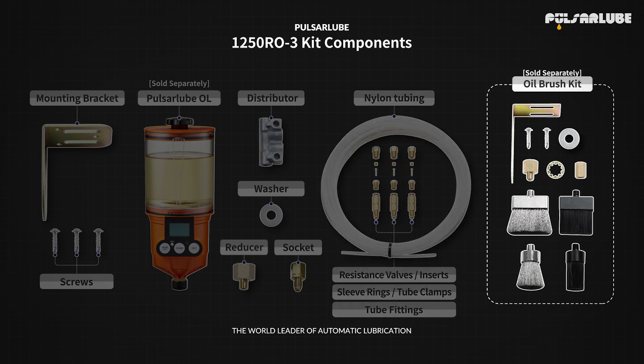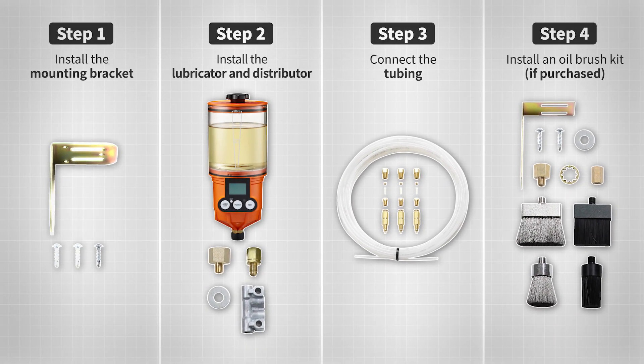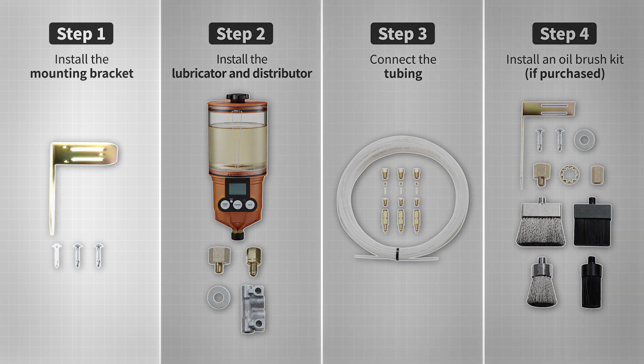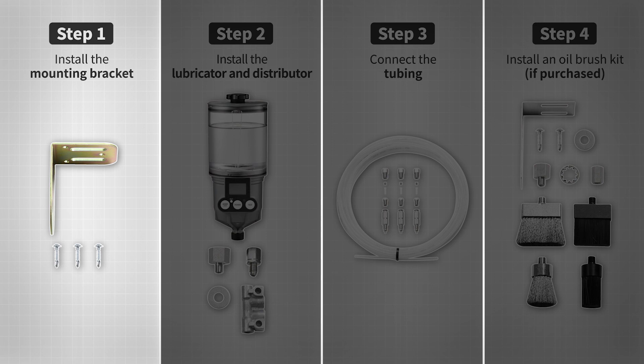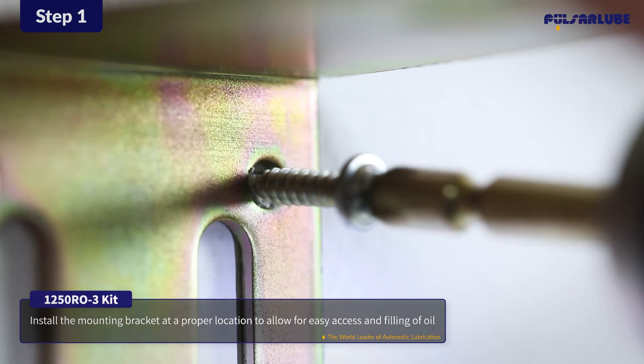The brush and bracket kit is sold separately. Let's get started. Installation can be completed in a few simple steps. First, install the mounting bracket at a proper location using screws to allow for easy access and filling of oil.